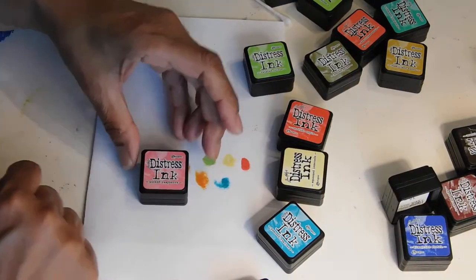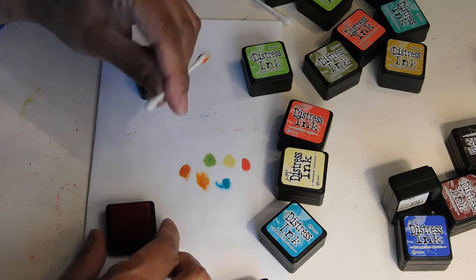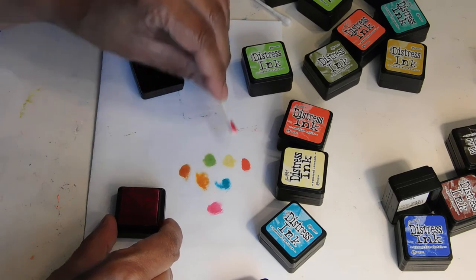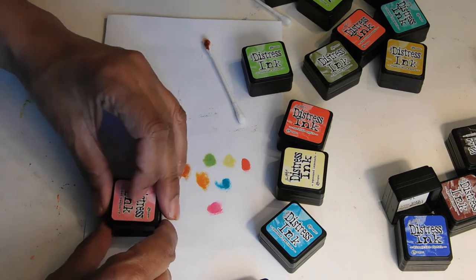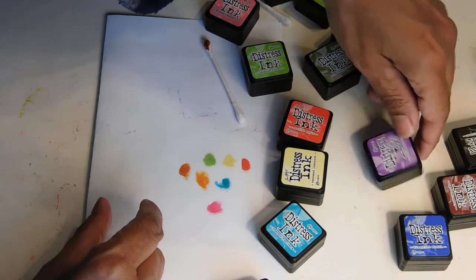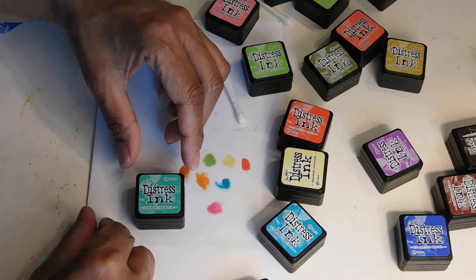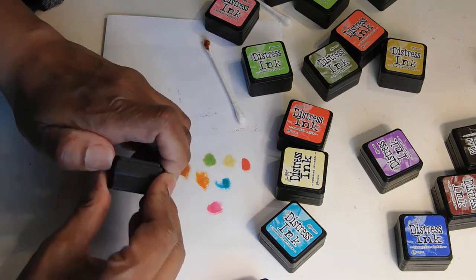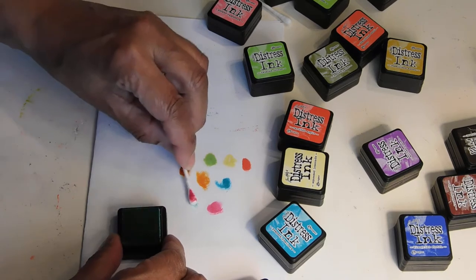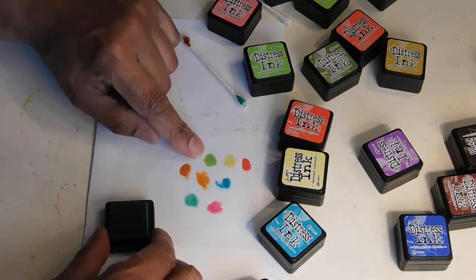Let's try Picked Raspberry. Just want to get an idea of what these colors are. Like I said, these are ink. Oh, that's pretty. That's pretty pink. Let's try Cracked Pistachio — we've got another side over here. That's pretty. I like that one.